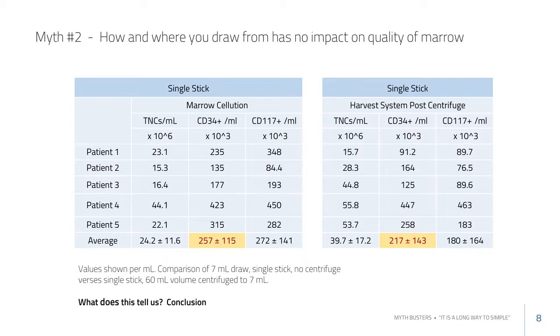Looking at this particular cell count, the CD34 numbers appear high. This work was done by Eugenio Cardona at the Vatican, with patients who all have end-stage critical limb ischemia — patients likely on high-dose statins. One of statins' side effects is that they dramatically increase the number of CD34 cells in your marrow and also in your circulatory system.